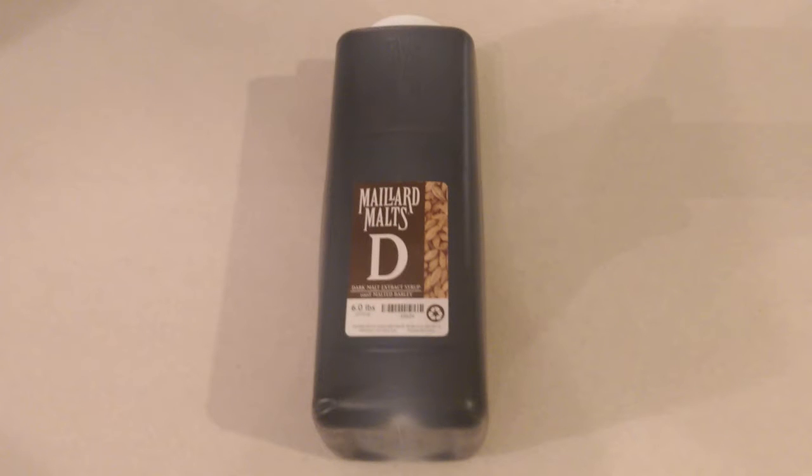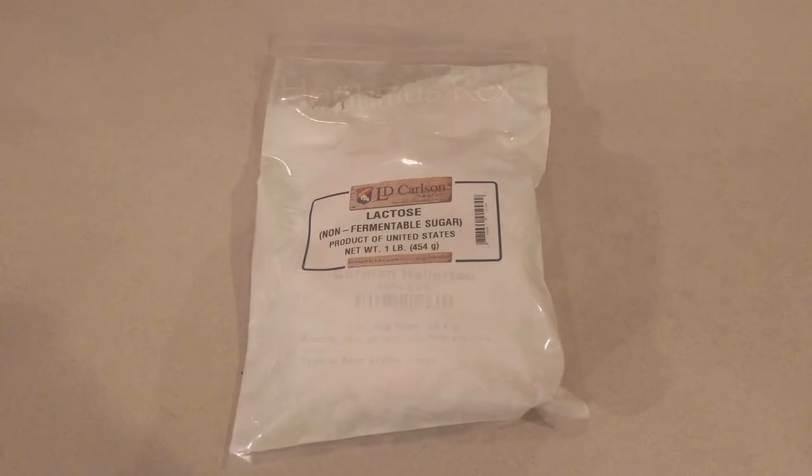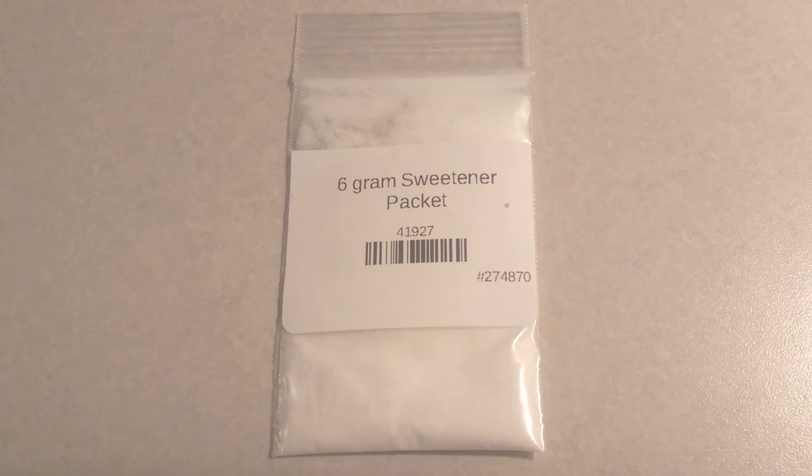The first thing it comes with is six pounds of dark malt syrup — a big old jug of malt syrup that you're going to add. It also comes with one pound of amber DME, one pound of lactose, one ounce of Hallertal hops, four ounces of root beer extract, six grams of sweetener, and a packet of US-05 yeast. It's pretty straightforward — it's an extract kit, everything you need is going to be in the batch. So without further ado, let's go ahead and brew some root beer.